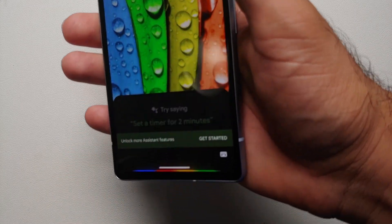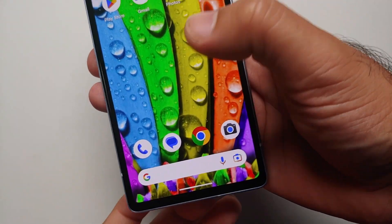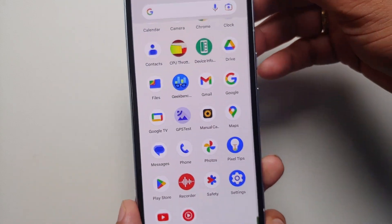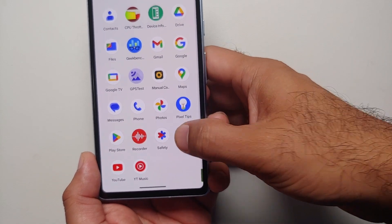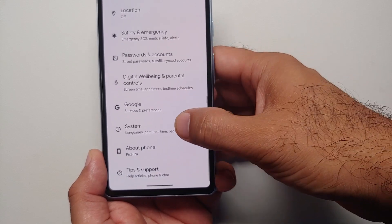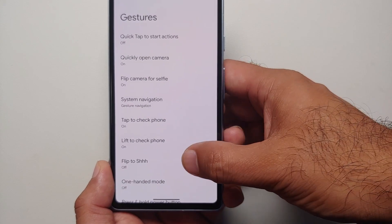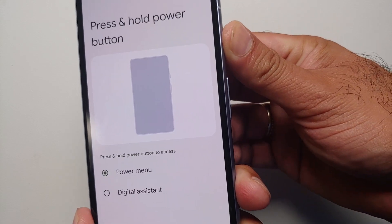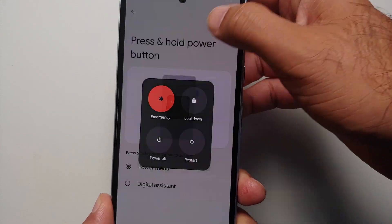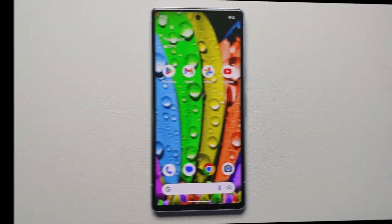Next, remap the power button. Out of the box, pressing and holding the power button launches Google Assistant instead of the power menu. You can always ask Assistant to turn off your device, but it's better to get the power menu directly. Go into Settings, System, Gestures, then Press and Hold Power Button, and select Power Menu. Now pressing and holding the power button gives you the power menu instead of Google Assistant.